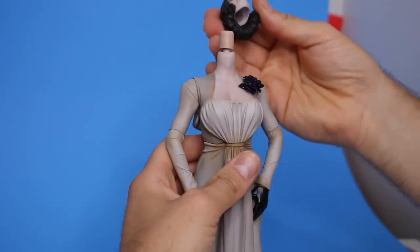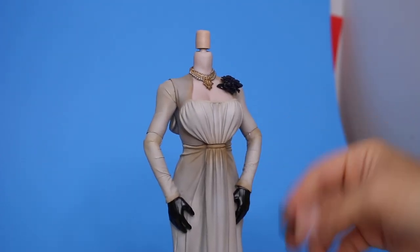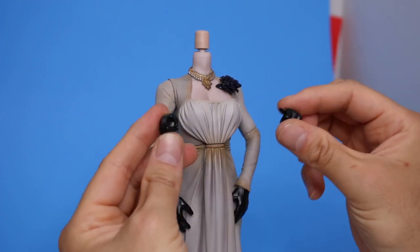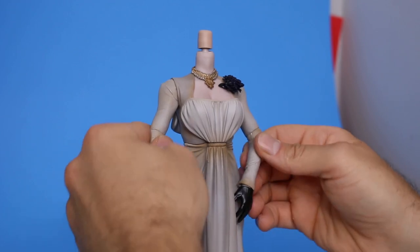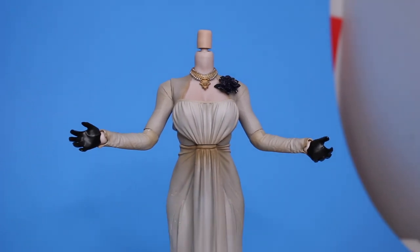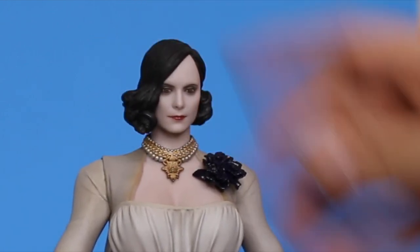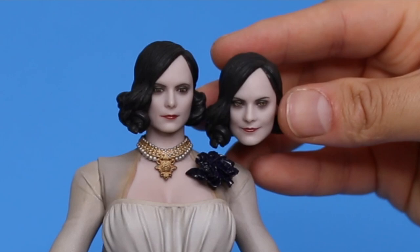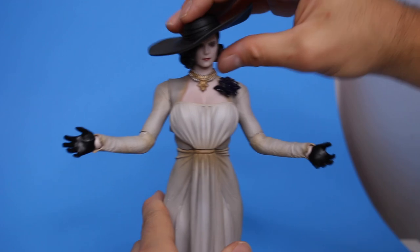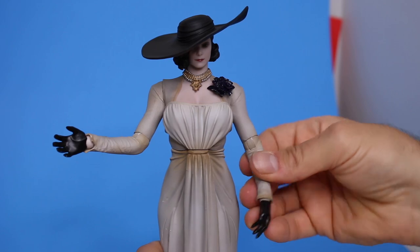Now that she's out of the box — head pops off very easy, which I always appreciate. Put her necklace on. She comes with a few extra hands — two pointing hands. The main character's name is Ethan, so she's pointing at him. She's got normal glove hands. She has different heads — one's smirking and one's an angry face. I do like her with the hat. This figure is beautiful. I'm very happy.